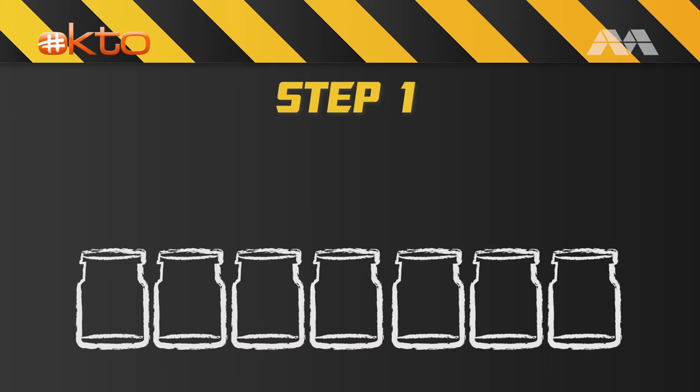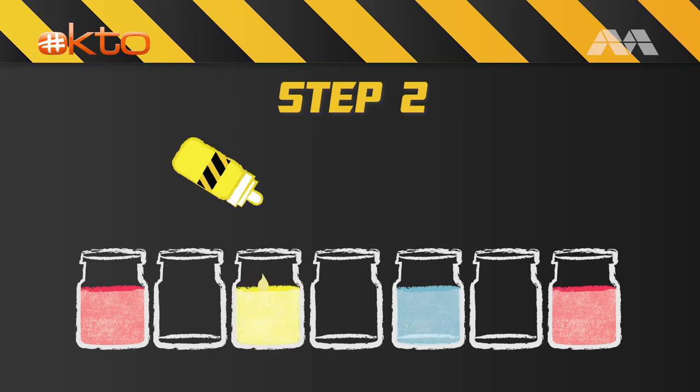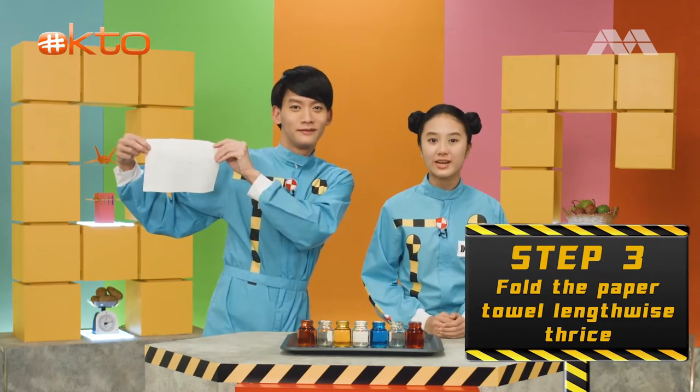Place the seven bottles in a row and fill the first, third, fifth, and seventh bottles with water. Add five to eight drops of red food colouring into the first and seventh bottle, yellow food colouring into the third bottle, and blue food colouring into the fifth bottle. Fold the paper towel lengthwise thrice.